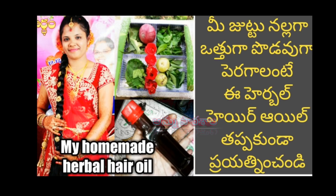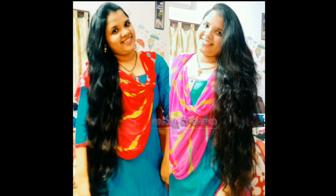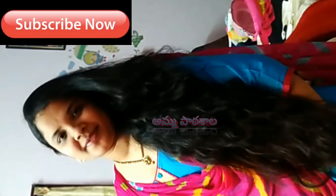Hi, hello, namaste! Welcome to Oldmanthalgi YouTube channel, Amma Paatashala. Today we have a very interesting and most requested video. I have prepared a 100% natural homemade herbal hair oil using natural ingredients. Please subscribe to my channel.